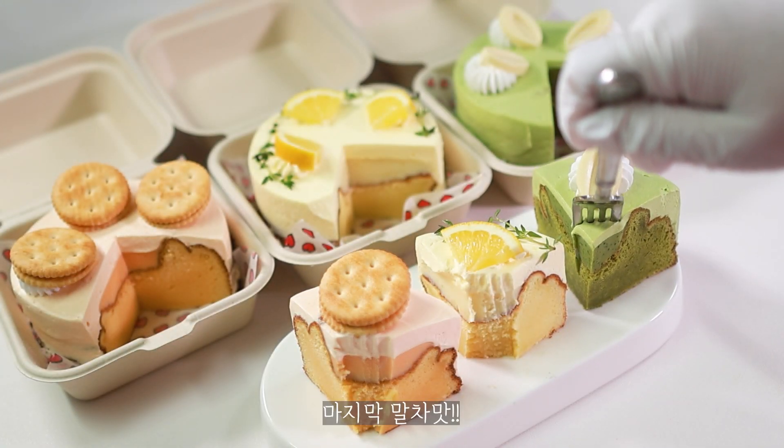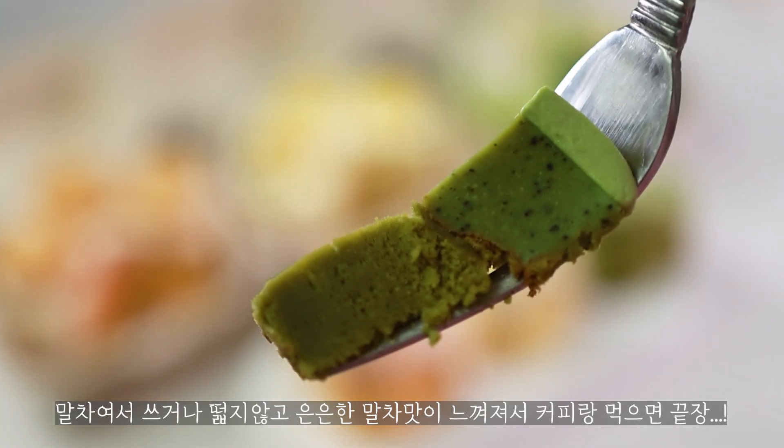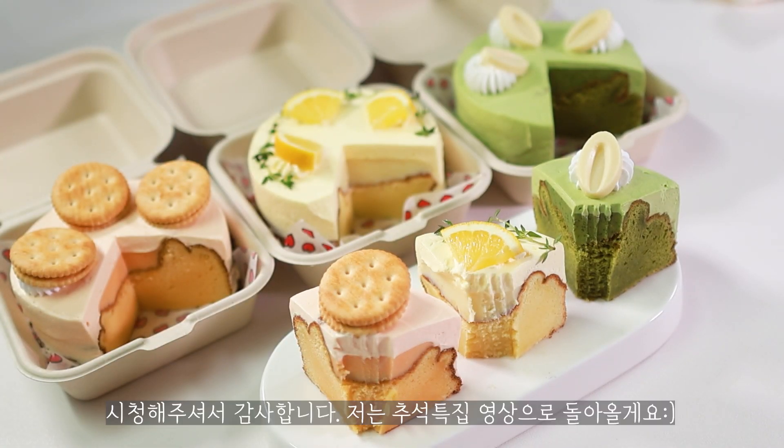I'm gonna put this one. It's a good one. Good morning. Now I'm gonna eat this! I'm gonna eat this!